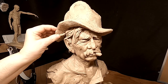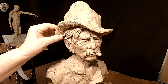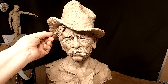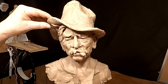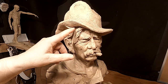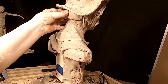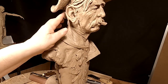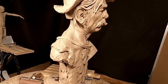I thought I'd add just a little bit of hair coming up against the brim of the hat. That doesn't look too bad. I'm going to block in the back of his hair just a little — I'll detail it as I go along.